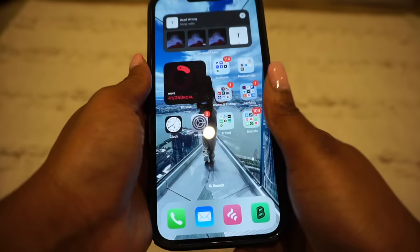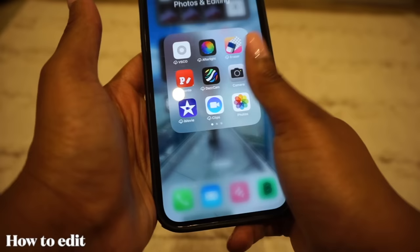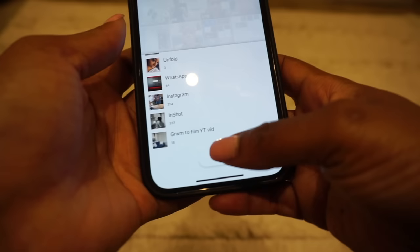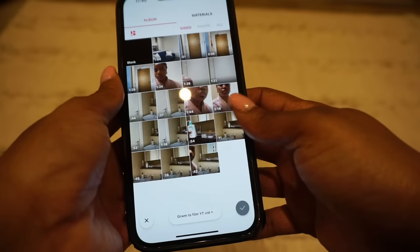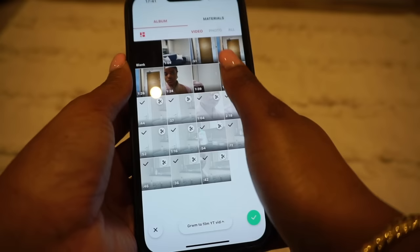Now that I've shown you the camera settings and behind the scenes, we're going into editing. The app I like to use to edit is called InShot — I've literally been using InShot for years and I just find it works better for me. I already put my content in a folder, which you can do when you film each piece of content. It just makes the editing process a little bit easier so you can just select that folder and have all the content you need ready to edit.